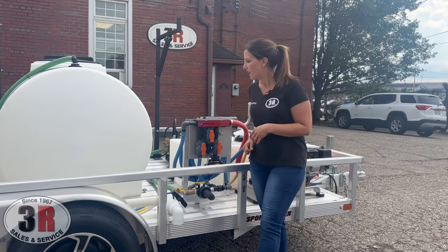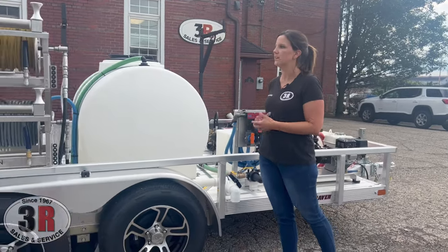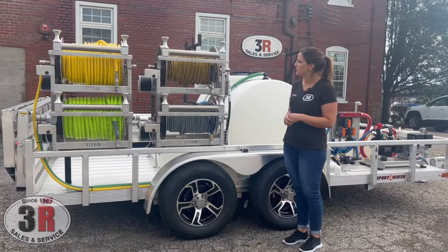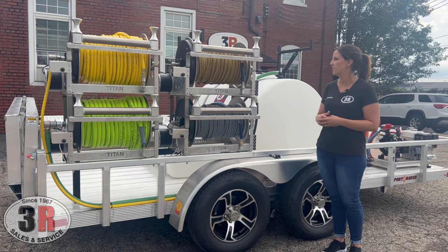We have a two-inch tank drain on the 325-gallon water tank, controlled by a valve so it can quickly drain the tank. We have four hose reels — all electric-powered Titan reels with 18-inch barrels and premium hose guides.